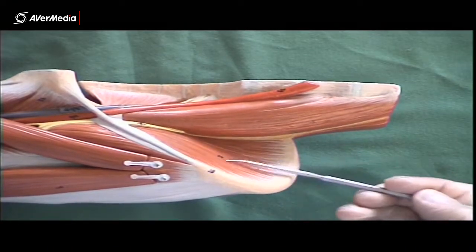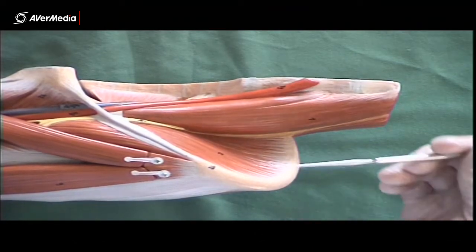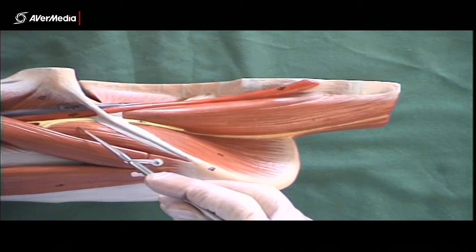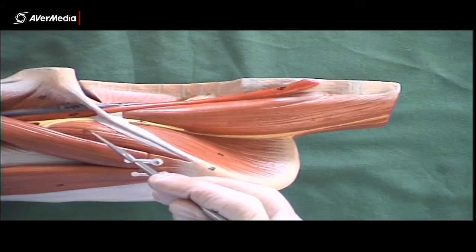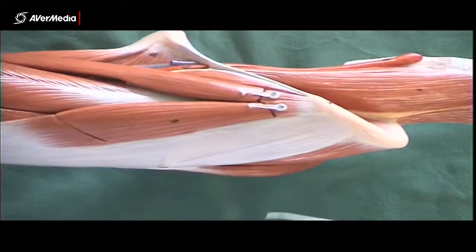Here, taking up the iliac fossa, coming all the way out towards the iliac crest, is iliacus. But don't forget, once these two muscles pass deep to the inguinal ligament here, they're considered to have fused. So this is iliacus, this is psoas major, but this is iliopsoas — considered to be one structure once they pass the inguinal ligament.